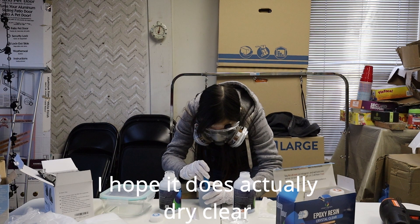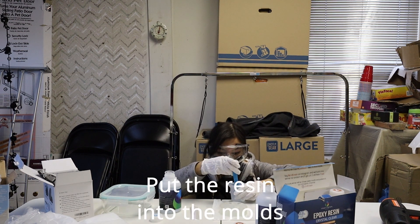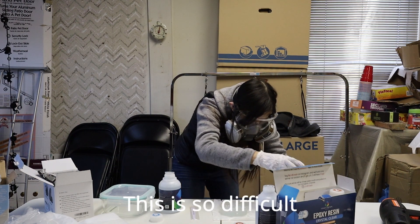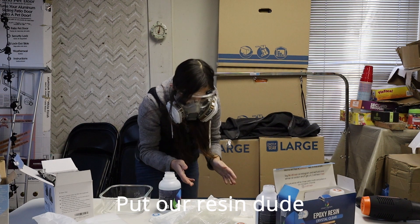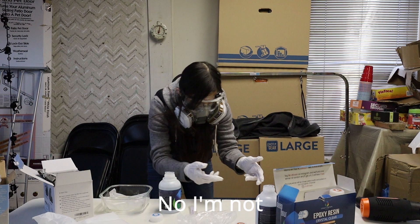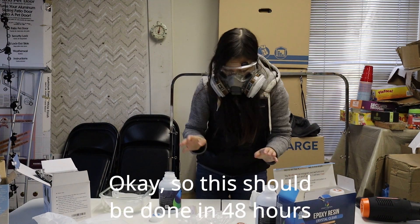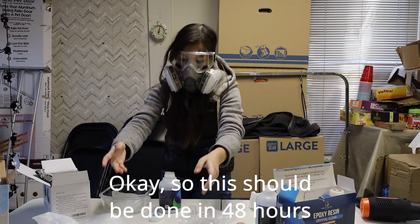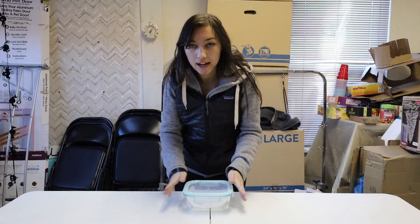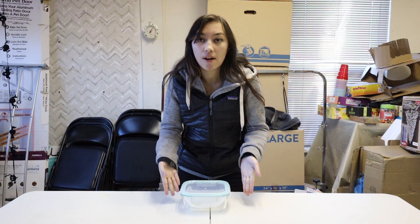I hope it does actually dry clear, because right now it is not looking clear. Put the resin into the molds — this is so difficult. We need to open this and put our resin inside. So this should be done in 48 hours. A few days have passed and it said 48 hours on the box, so that's how long I'm waiting.